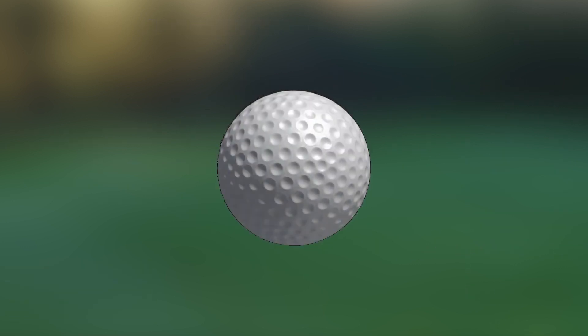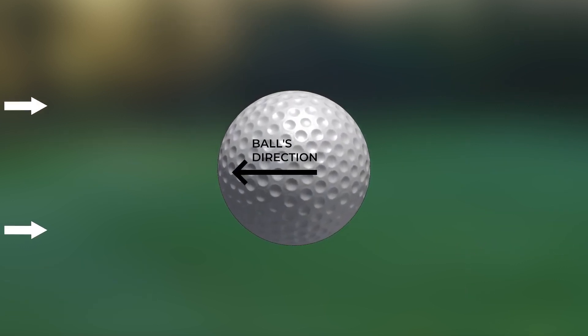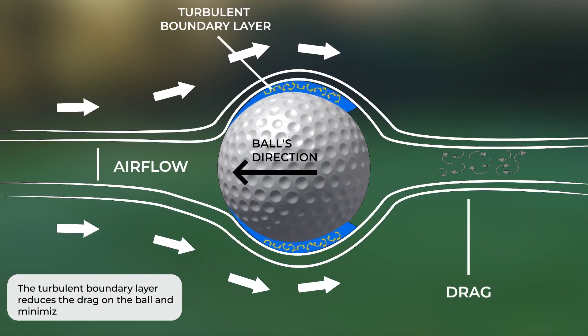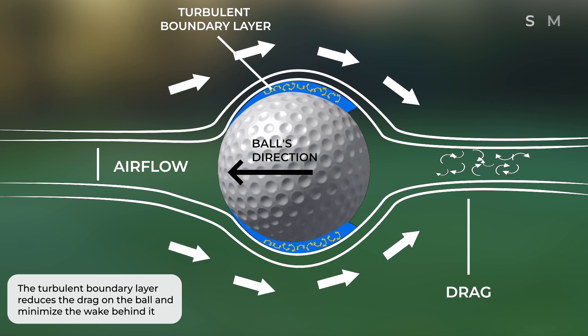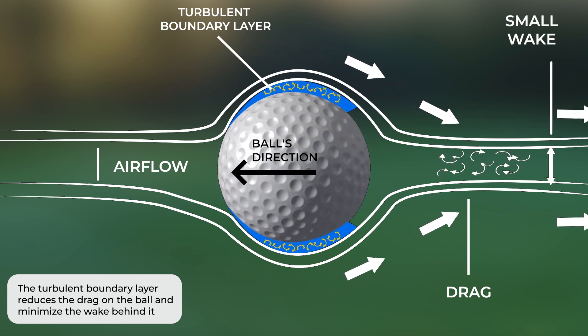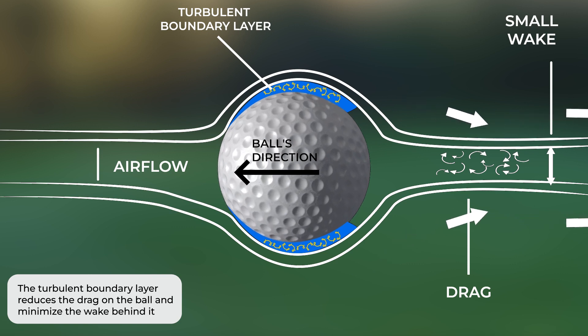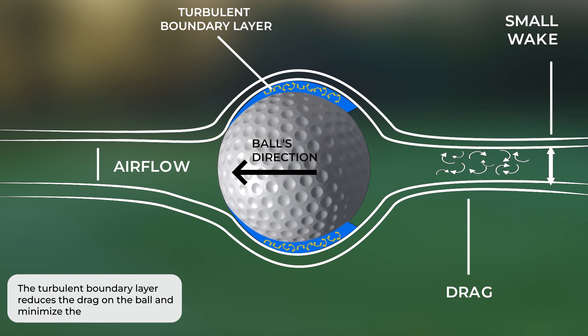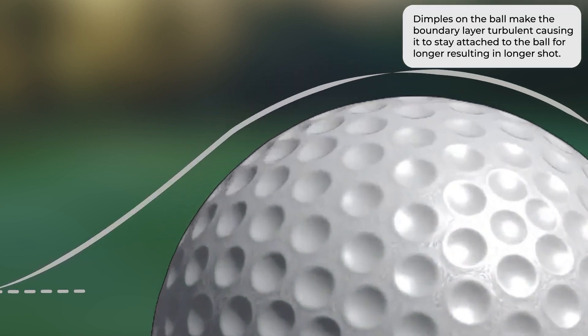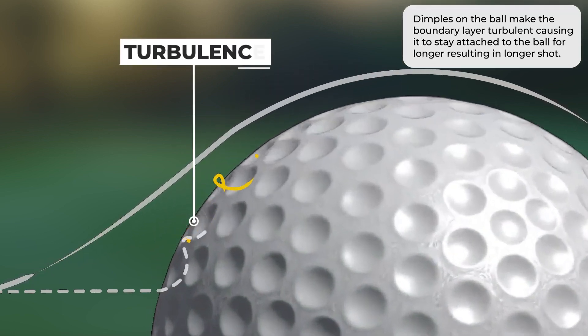Dimples change the way air flows around the golf ball. When a dimpled ball is hit, the air flows around it in a way that creates a thin layer of air called a boundary layer. This layer reduces the drag on the ball by minimizing the wake behind it. The boundary layer gets thicker as the ball moves through the air, which slows down the ball's flight and reduces its distance. However, the dimples on the ball disrupt the boundary layer and cause it to become turbulent, allowing the boundary layer to stay attached to the ball's surface for longer, resulting in longer shots.